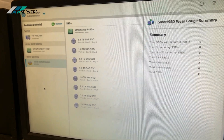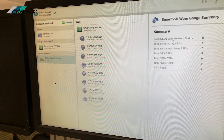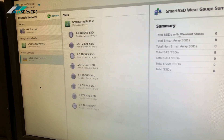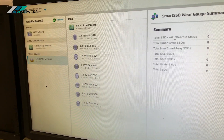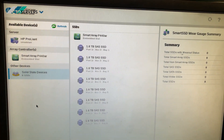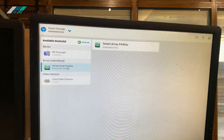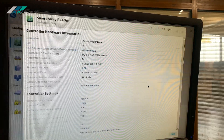We've entered Intelligent Provisioning and we are currently in the Smart Storage Administrator. As you can see, our RAID controller has detected all eight SSDs — these are 1.6 terabyte SAS solid-state drives. We have a total raw capacity of 12.8 terabytes of flash. We already have two RAID arrays set up.